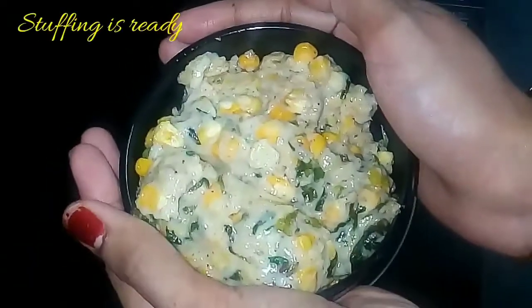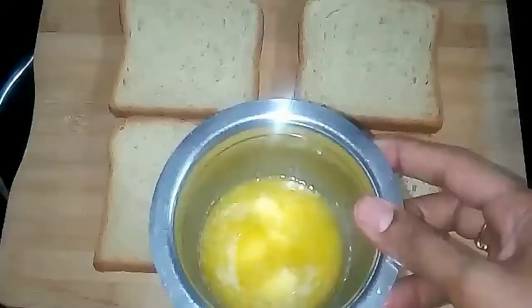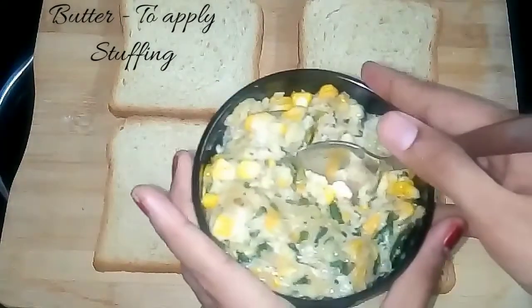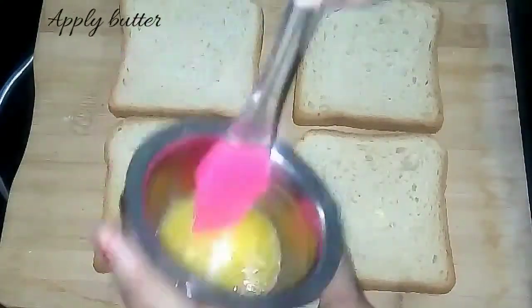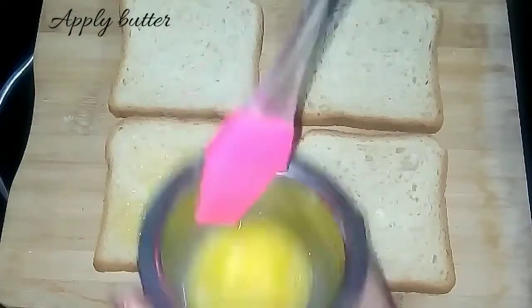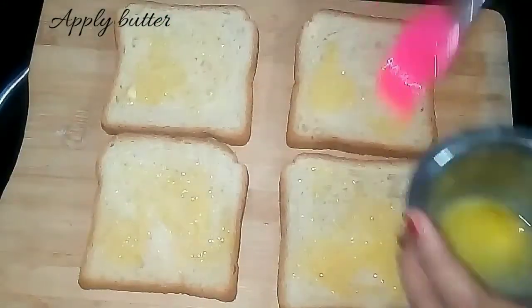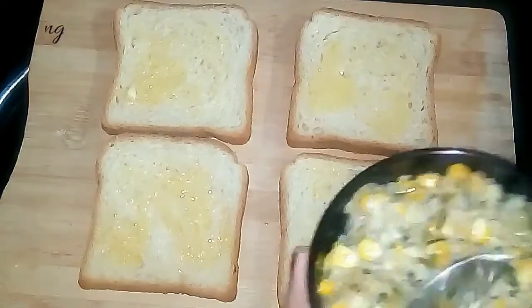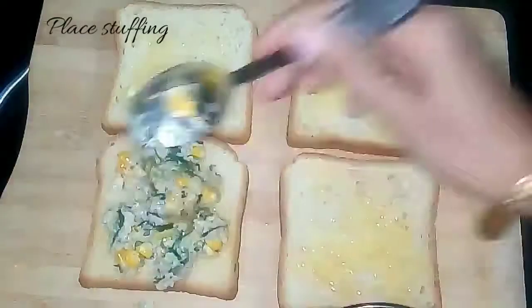The next step is to make the sandwich. Take the bread slices, melt the butter, and apply it on top of the slices. Then spread the stuffing evenly on one slice. Make sure you spread it evenly because the corn kernels might come out, so do it carefully.